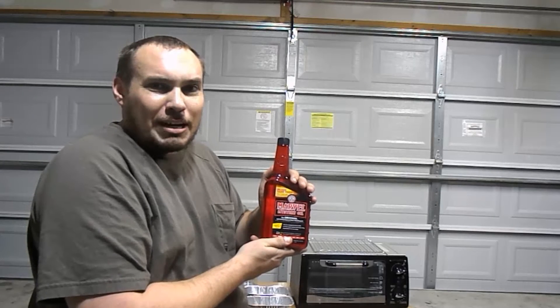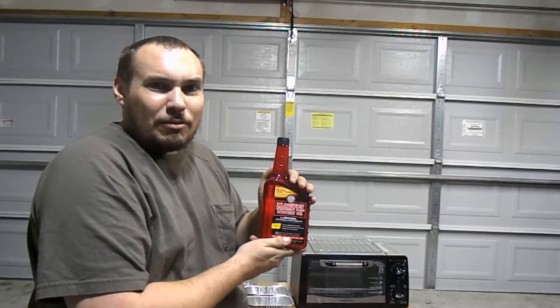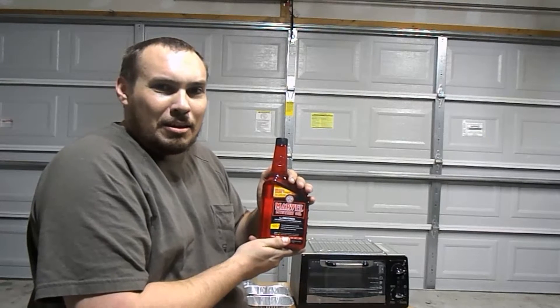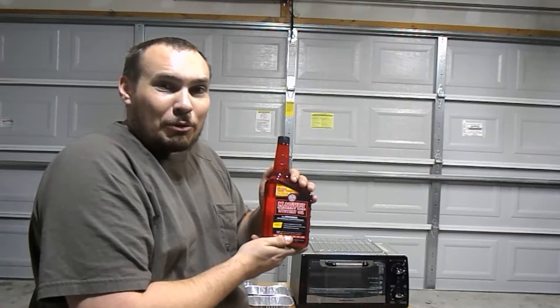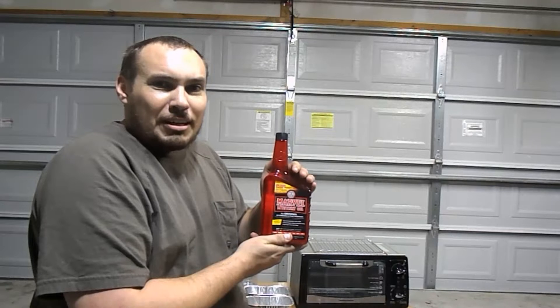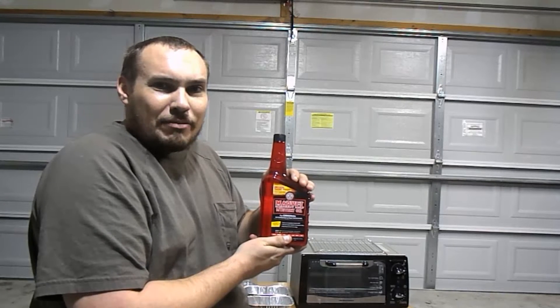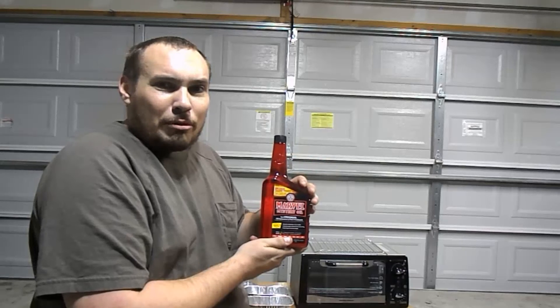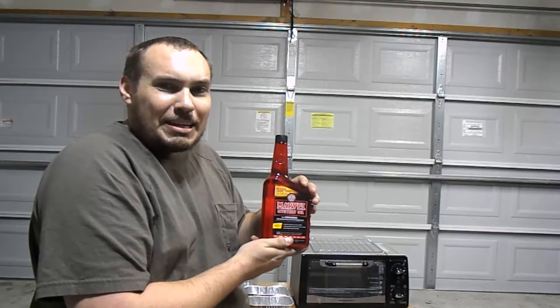The name 'mystery' in Marvel Mystery Oil actually is a pretty good indicator of what it is. A lot of people say that it's good for just about anything and everything. A lot of people say that it's not good for absolutely anything at all. Today we're actually going to test what Marvel Mystery Oil does in motor oil and see if it evaporates or not. A lot of people's complaints are that Marvel Mystery Oil evaporates very quickly when it comes to heat.